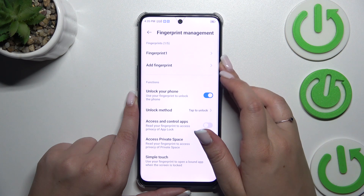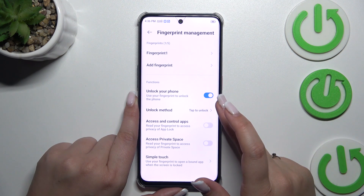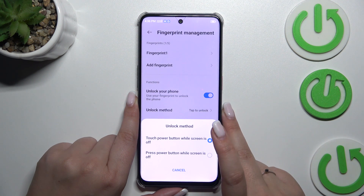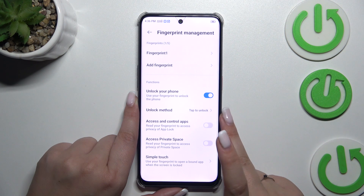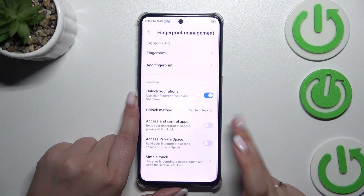We can rename it or remove it just by tapping on it, and we can also add another. Here we can decide what we want to use the fingerprint for: to unlock the phone, choosing the unlocking method — tap to unlock or press to unlock. Tap to unlock is much more comfortable. You can also use it to access and control apps, private space, and simple touch.